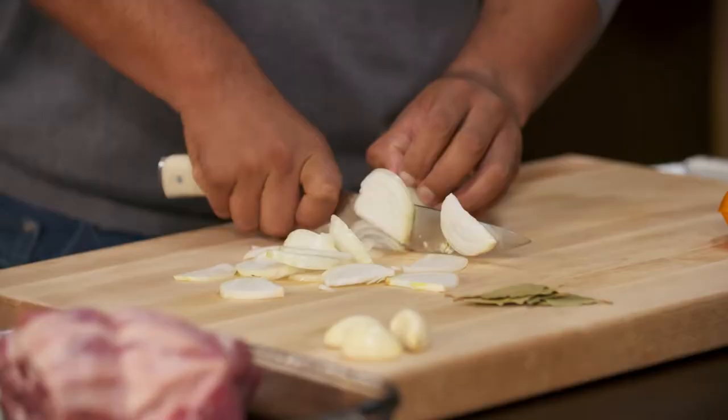To flavor the pork, I'm gonna be using onions, garlic, oranges, bay leaves, and cinnamon.